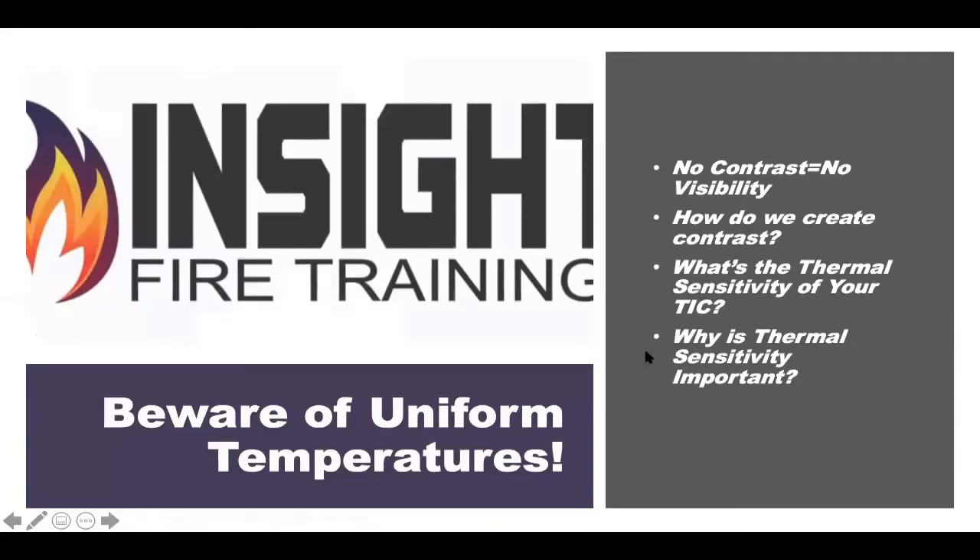Here's something most TIC classes won't tell you: beware of uniform temperature environments. Fire on the Charlie side of the house, three rooms away. You open the front door, you see nothing — all gray, hard to tell anything.